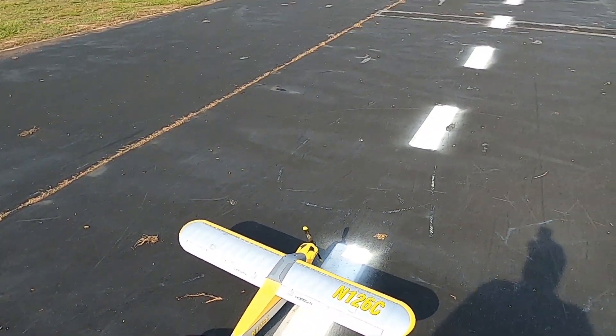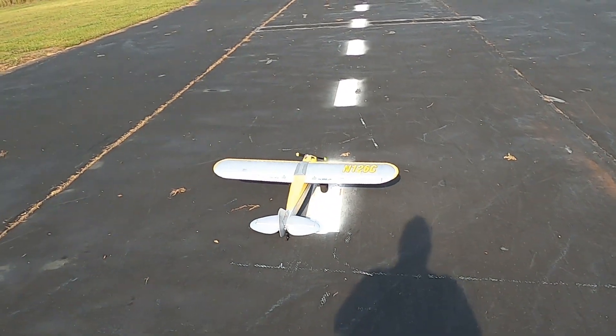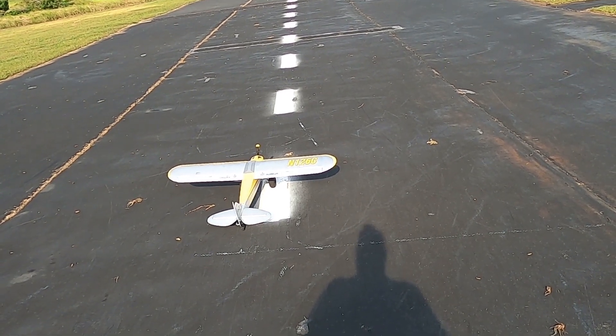That's where you put your fingers underneath the wing and she seems to do pretty good. I'll know more when I take her up. Right aileron, left aileron, up elevator, down — right rudder, left rudder.